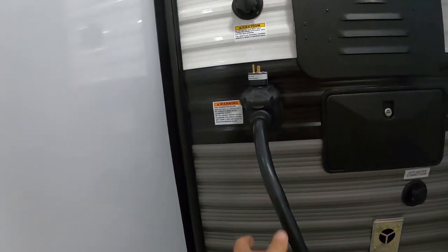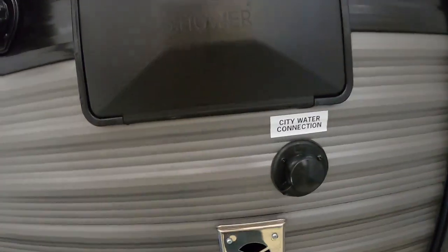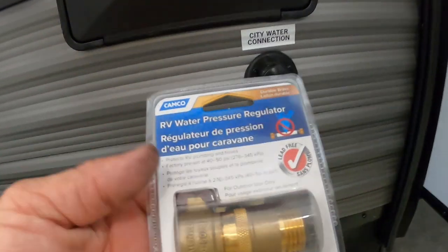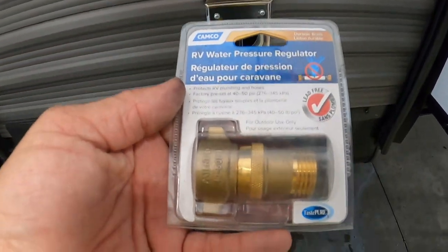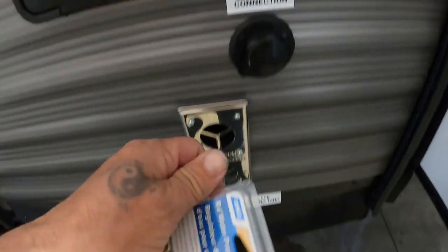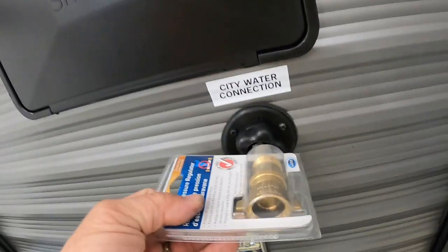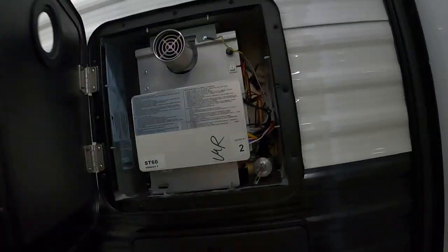Get your power hooked up, then hook up your water. At campsites we're going to hook up to city water. First and foremost, use a water pressure regulator — this is going to reduce the water pressure to 40 to 50 PSI to protect your lines and unit. Always use these because you don't know what the water pressure is at different campsites. Hook that up to city water.